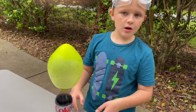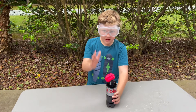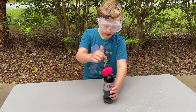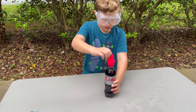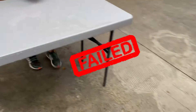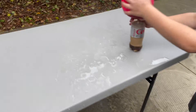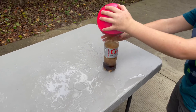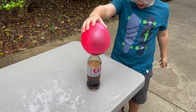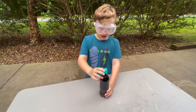Only one Mentos fell in the cup, so we're gonna try five next time. Okay guys, we have six Mentos this time, we're gonna put them in this bottle. There's so much pressure it made a hole in it!